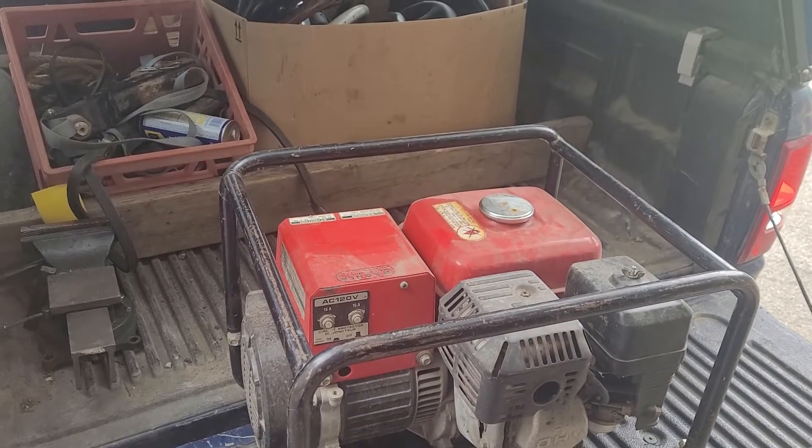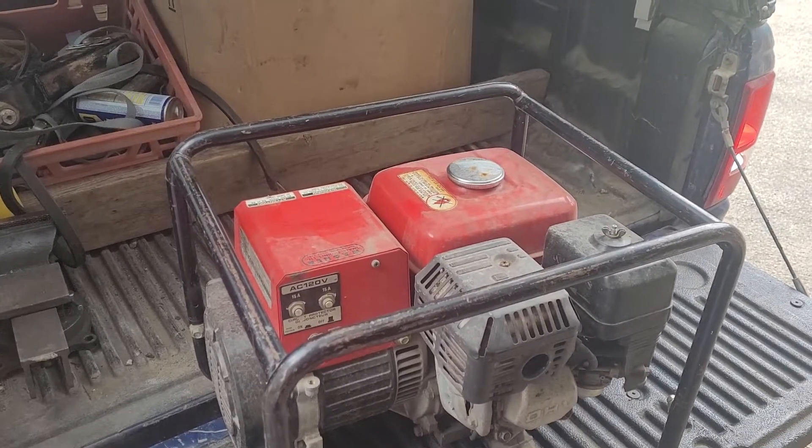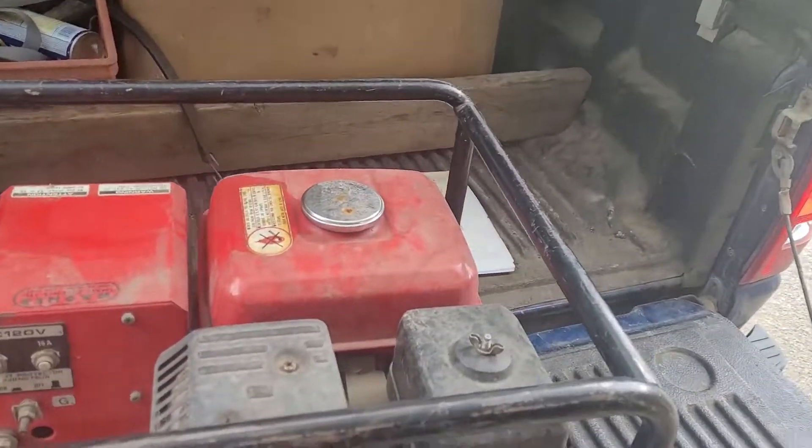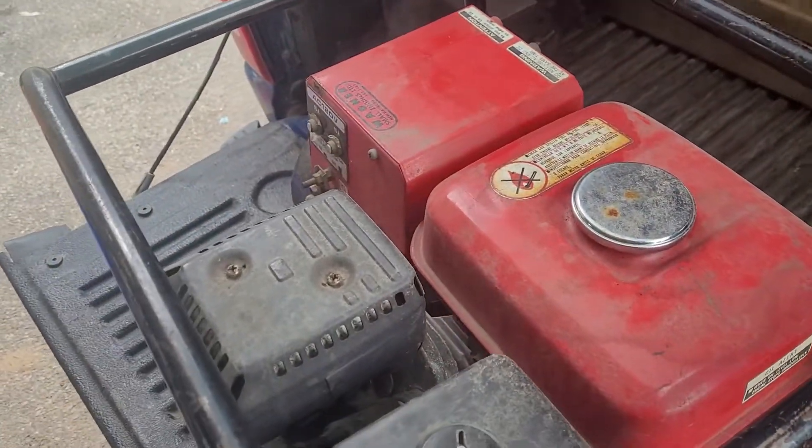Honda EG2500 generator. Let's see if it will start. I've already turned the fuel on. Choke's on. Engine is in the on position.